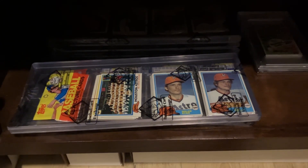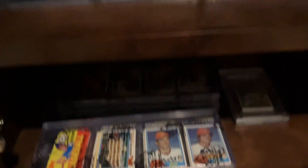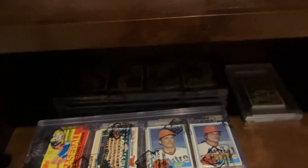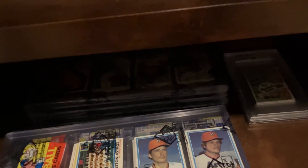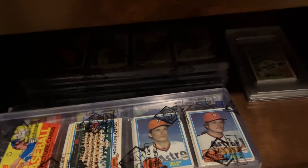Hey guys, it's Brandon from Brandon's Baseball Cards. Today I am in my little display cabinet where I keep my rack packs, and I am going to show you some what we call jackpot racks.